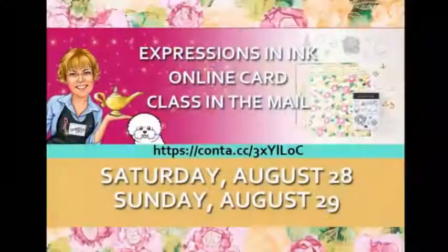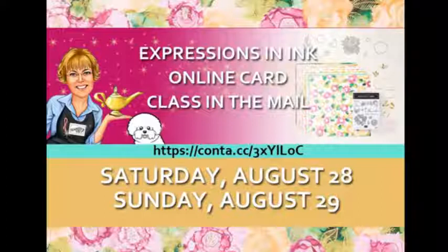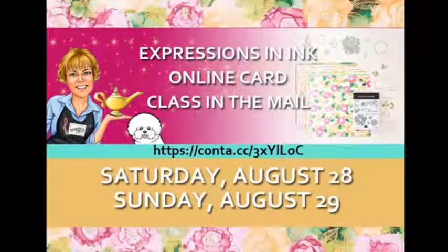We have our Expressions in Ink class coming up. The last day to sign up is the 14th. We have been waiting for these products to come in and I am so excited that they are here and we can finally do this class. If you would like information, be sure to go to that link in the center of your screen there — the part in the turquoise color — and you'll get all the information about that class.